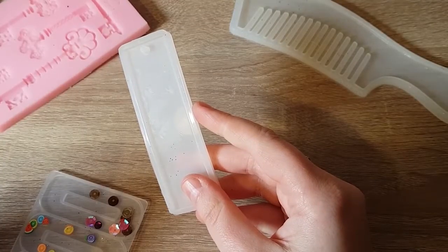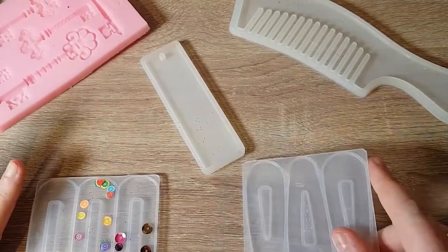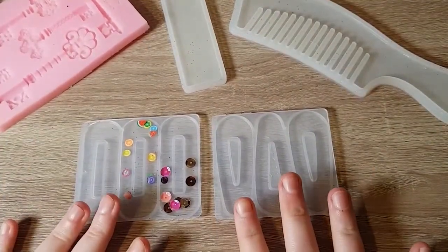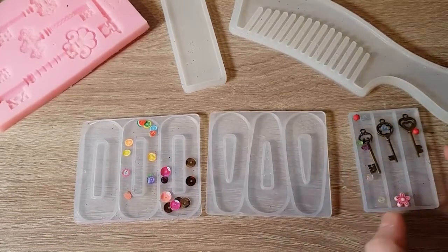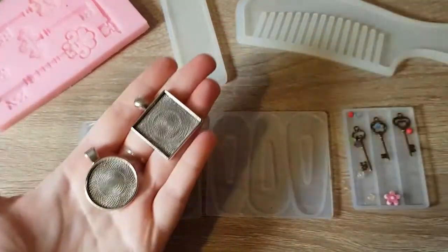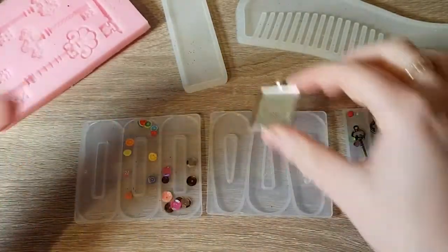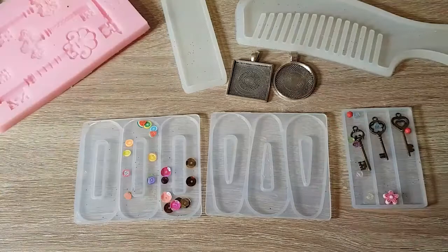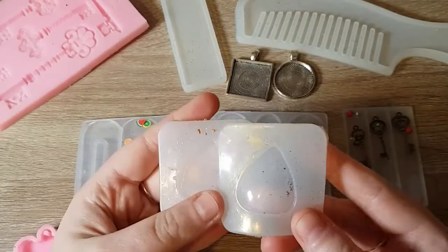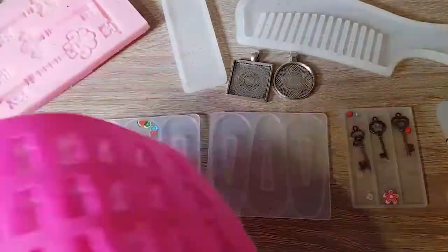I'm going to be using the comb and this bookmark, but for the bookmark I'm only going to be putting a plain layer on and then I'm going to try something fun with it. I have these hair clip moulds — there are three different types of hair clips — and I also have these little pendants; I've never done anything with these kinds of things before. You can use the mould that came with it so it's a protruding thing, but I'm just going to put something in it and put some resin on it flat. I do also have these guitar picks, which I usually use for leftovers, but I have a plan for them today. And I have my faithful gummy bears, which I'll just be using for leftovers.